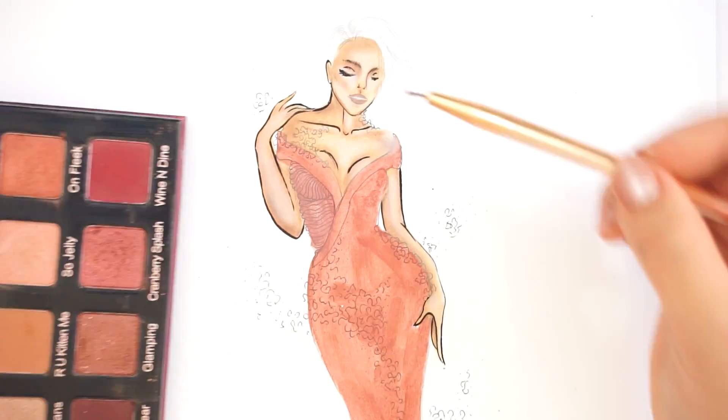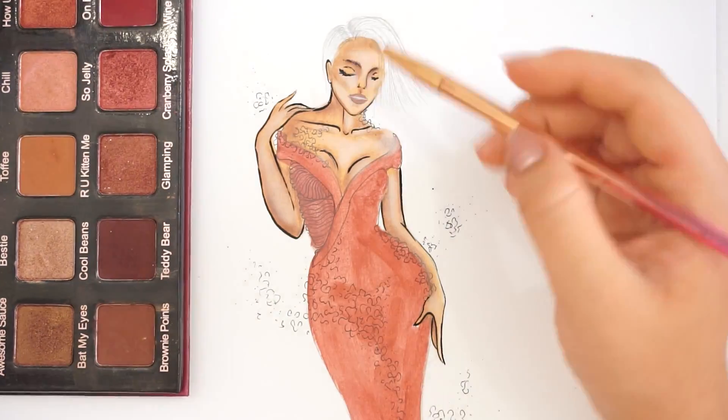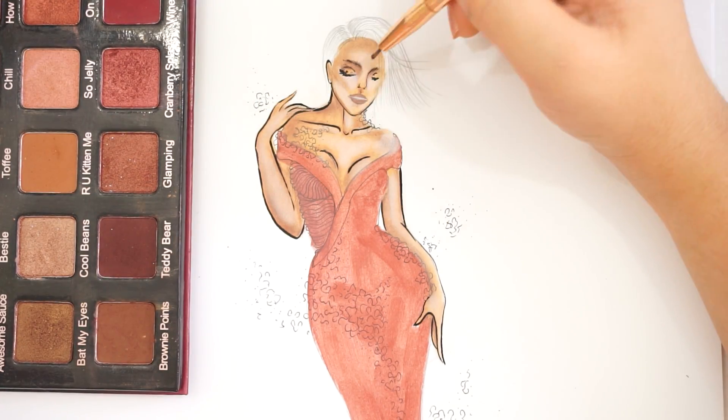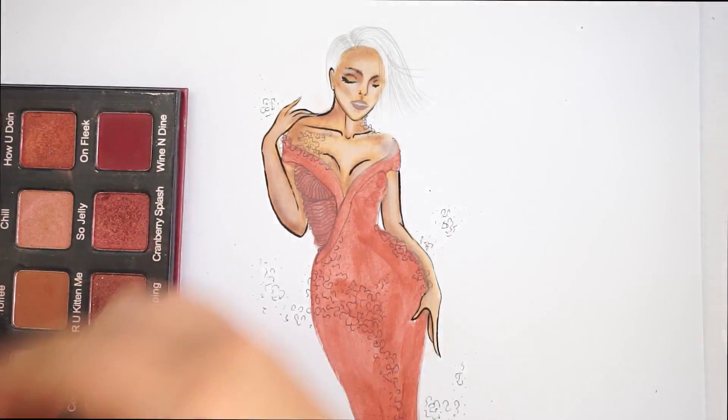We're going to add a little bit more eyeshadow to her eyes. I'm using my Trophy eyeshadow in gold, and just a little bit of that Teddy Bear color on the inner corner of her eyes as well. And of course, we cannot forget to highlight her brow bone with the color Crystal.